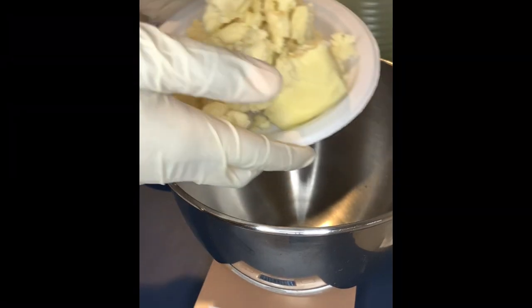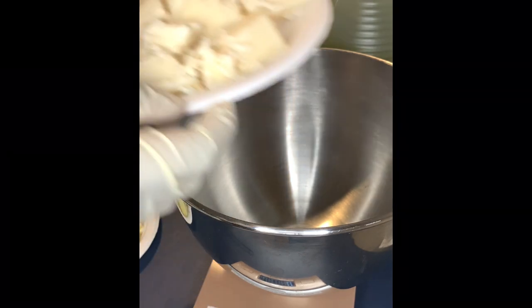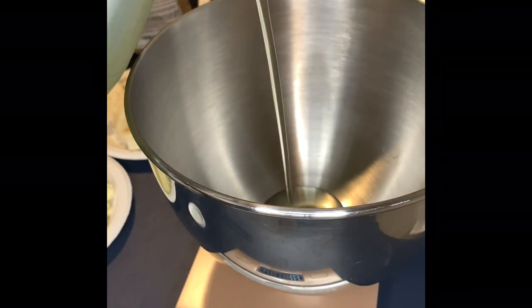Welcome back to my channel. Today we're making whipped body butters. We have some shea butter and some mango butter, and besides those I also use grapeseed oil, avocado oil, and jojoba oil.